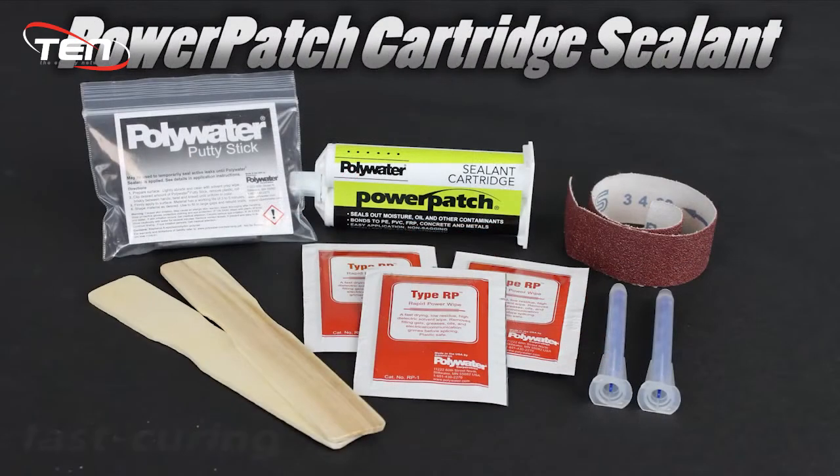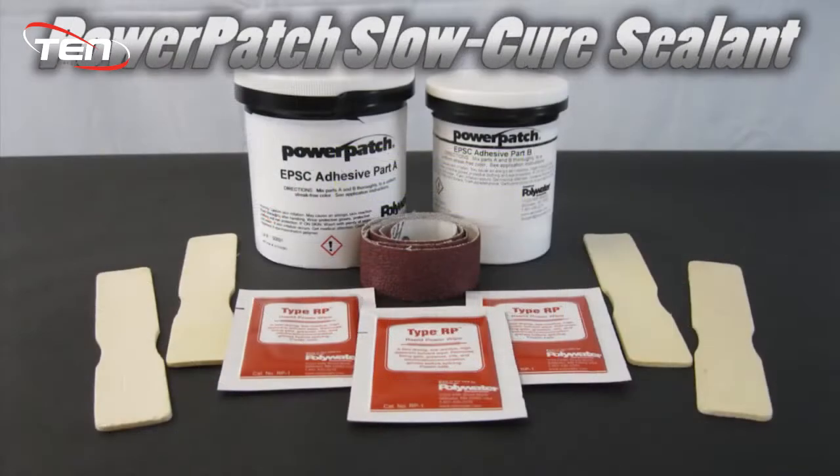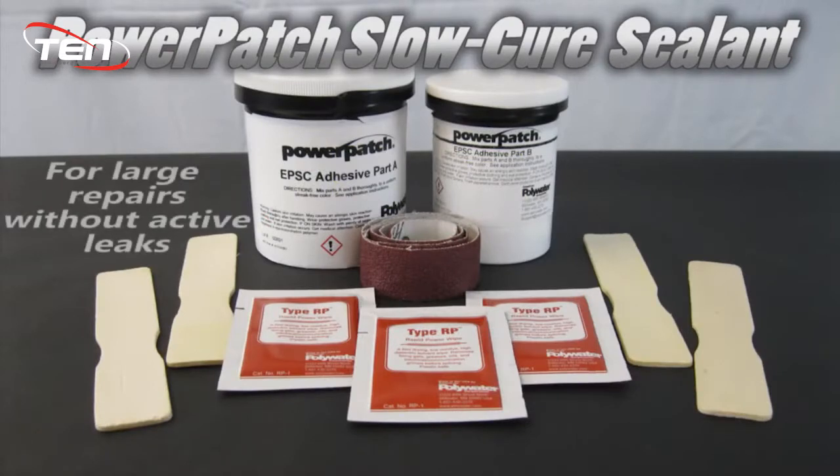Power Patch Cartridge Sealant is a fast curing compound that comes in a reusable 50 milliliter cartridge. Power Patch Slow Cure Sealant is designed for large repairs that don't have active leaks.